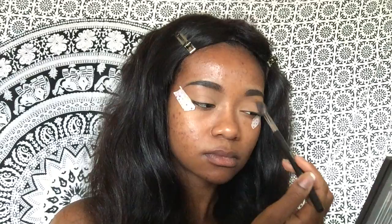Next I'm taking my Kat Von D Shade and Light palette and using the salmon color shade to help set my eyelids. I also applied tape to my eyelids off-camera just so my eye look will be sharper.